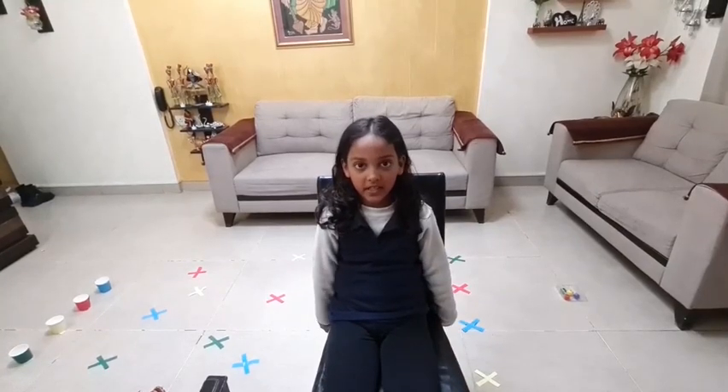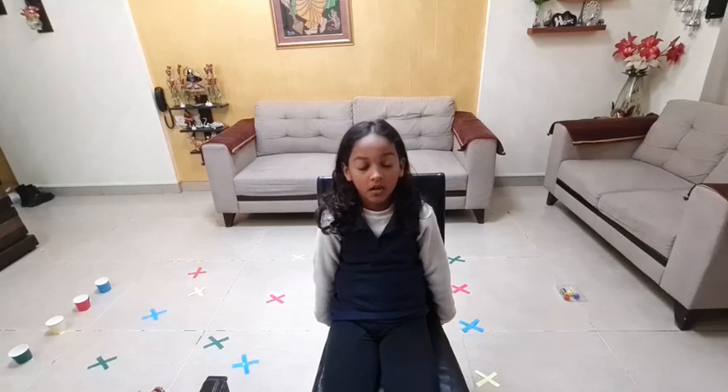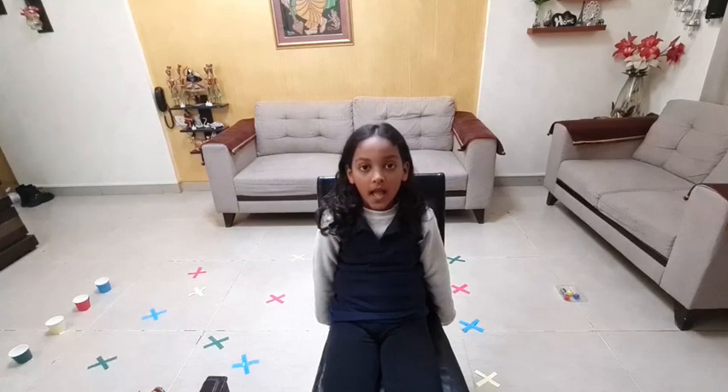The name of my game is Color Cross Game. The rules are: I will put four different color balls in a box, then place 16 different color crosses on the floor, and after that put four different color glasses in front of the crosses.